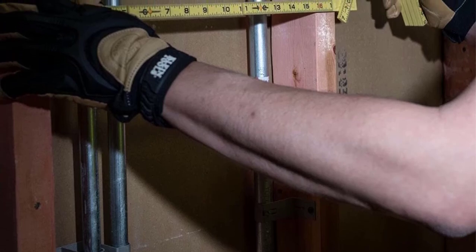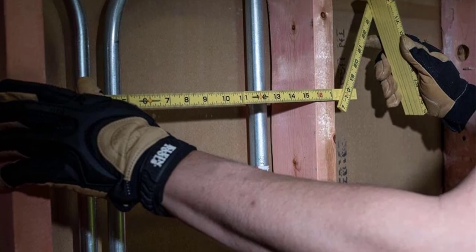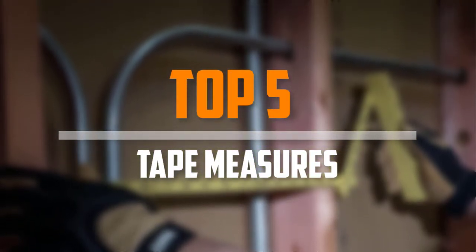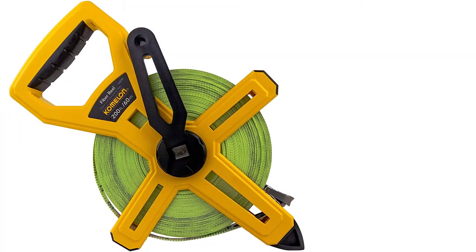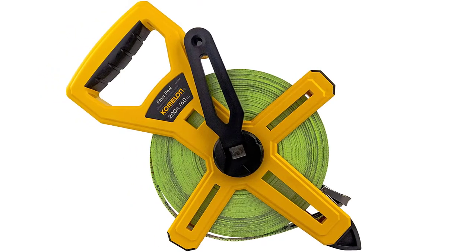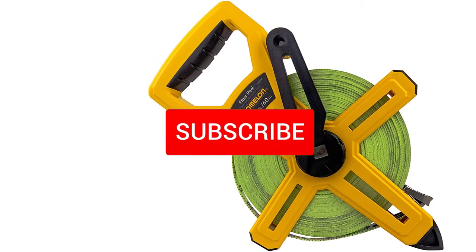Are you looking for the best tape measures in your budget? Well in today's video we break down the top 5 best tape measures that are available on the market. I made this list based on their price, quality, durability and more. To find out more information about this product, you can check out the description below. And also make sure you subscribe for more reviews.